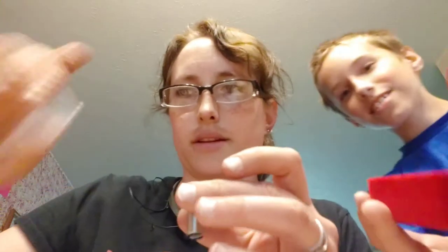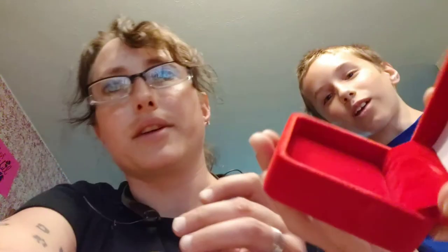This thing is cool! These boxes — alright, this is the box, it's like red velvet. So now I've got all the ashes in here.